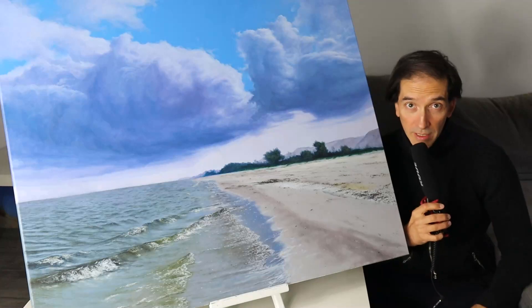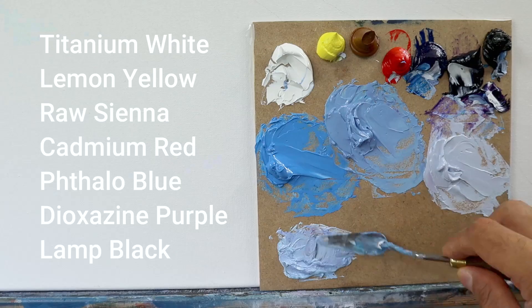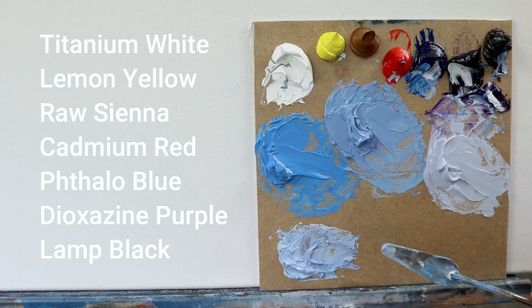Hey my friends, welcome back. As you can see, we go big today. We're going to do this big landscape slash seascape painting here. So we grab a set of seven colors, as you can see on the left side.